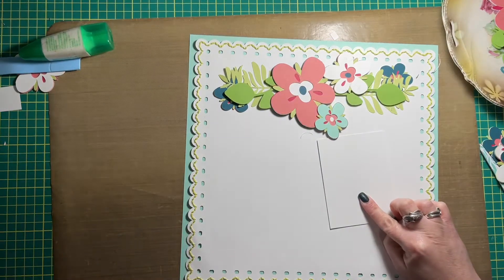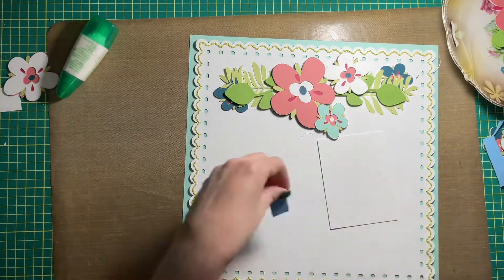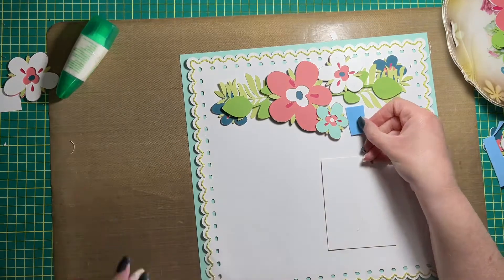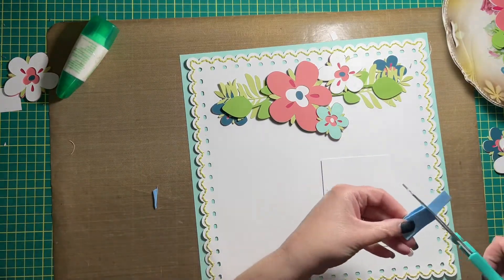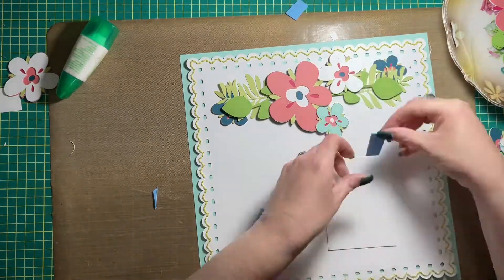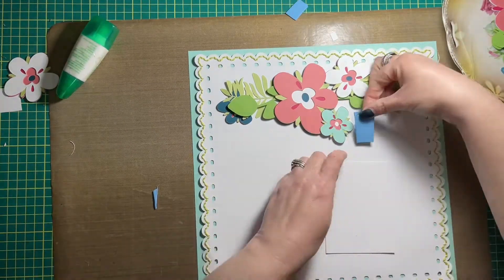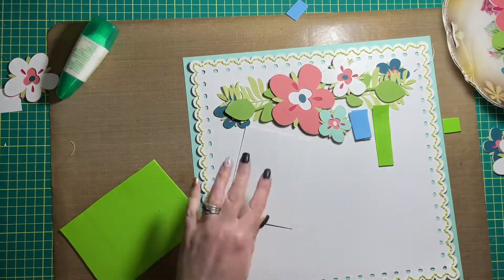I decided to mat my photo to white cardstock as well, just to give it a finishing border. I also thought it would kind of tone down the colors that are in the picture. It's a picture of a sunrise in the town that my husband grew up in.